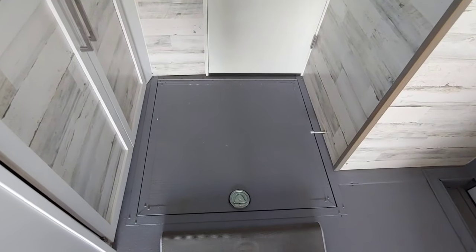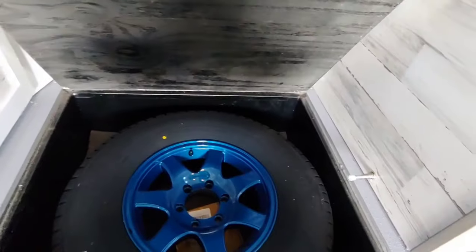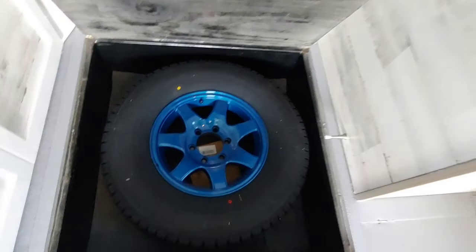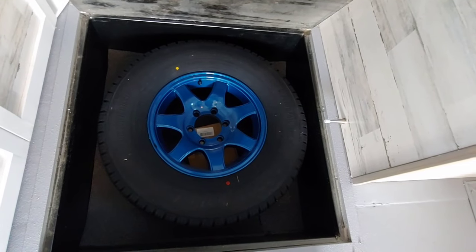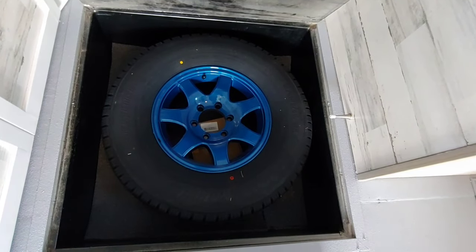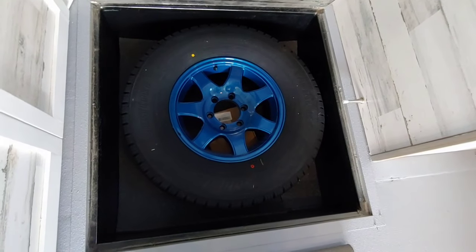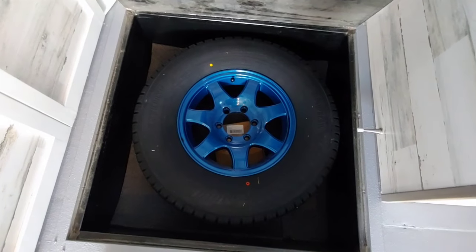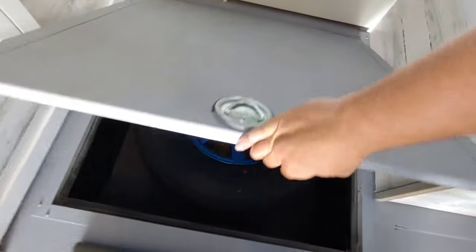Another great option is a recessed spare tire in the floor. You can see here it doesn't take up much space — it does affect the door stop though. Inside we have a full-size spare tire to match the ones outside, and you could put all your tools and lock nuts in here so you know where everything is if something happens. I can't tell you how many times I'd forget the spare tire at home on my old trailer because I didn't like leaving it in the trailer. No more forgetting the spare tire.